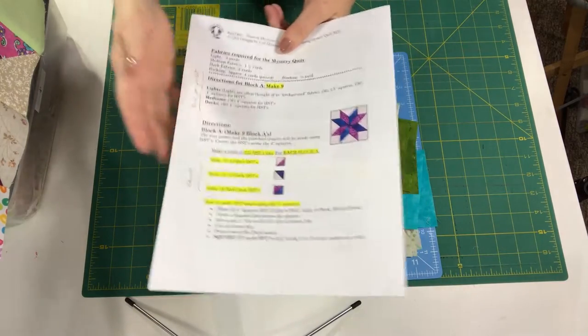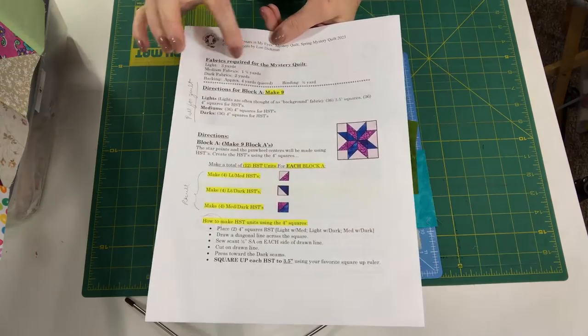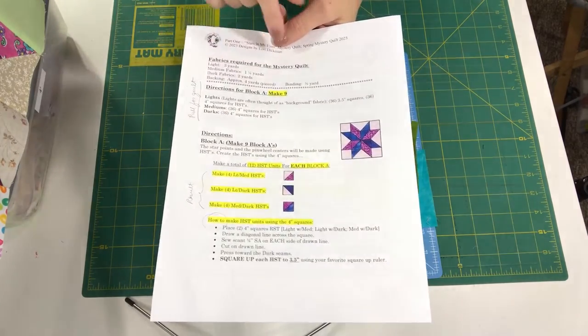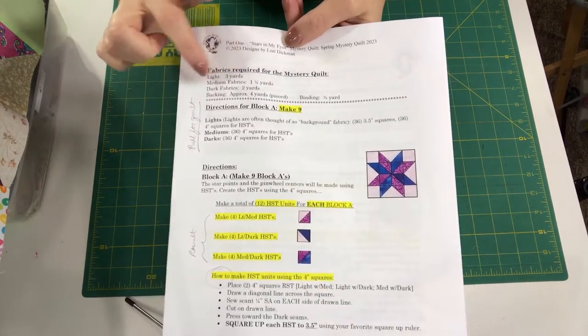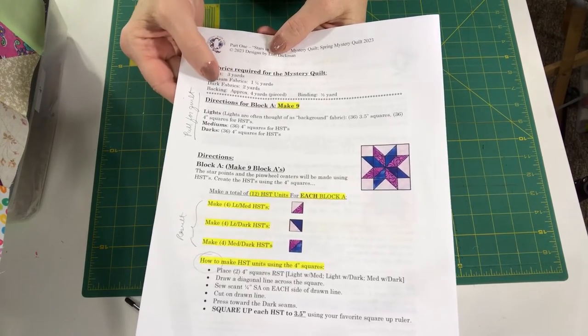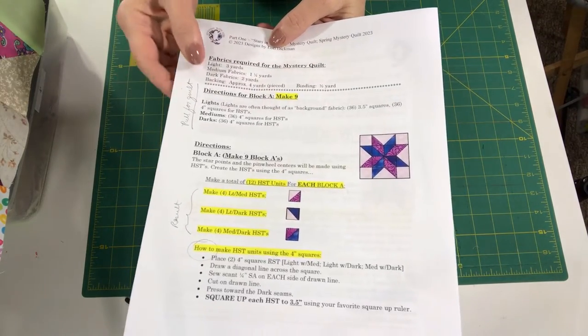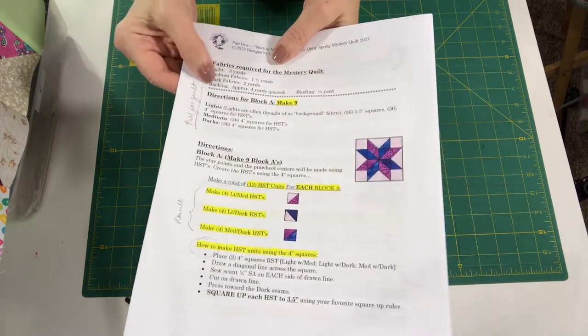Let's take a look at the PDF. At the top you're going to see the fabrics required for the quilt. It lets you know there are three yards of light required, a yard and a quarter of medium fabrics, and two yards of dark. Then it gives you the backing and binding. So that's what you need for yardage and for the total amount of fabrics.